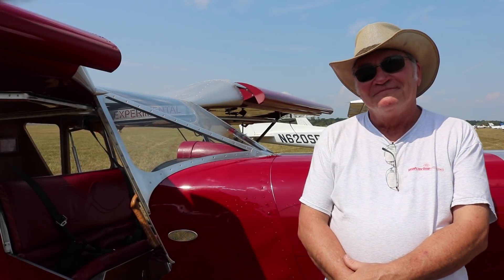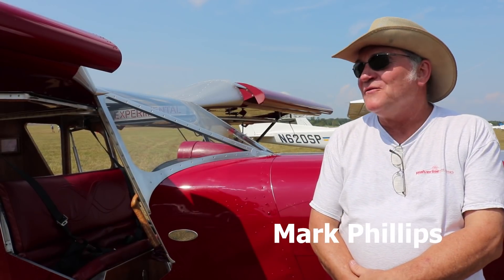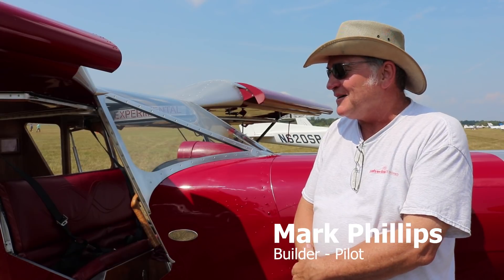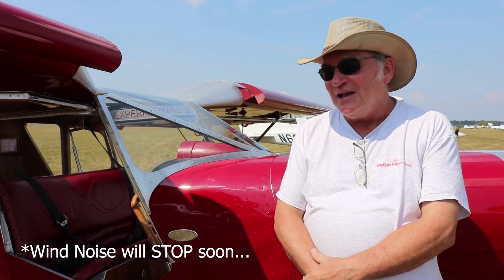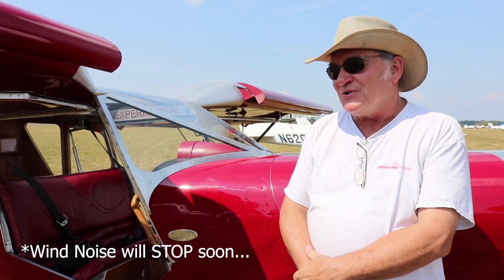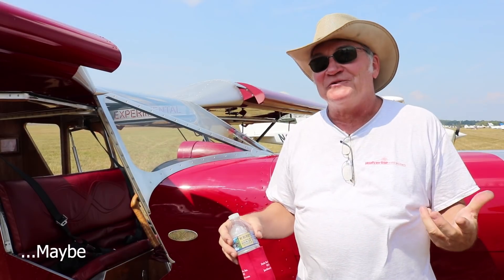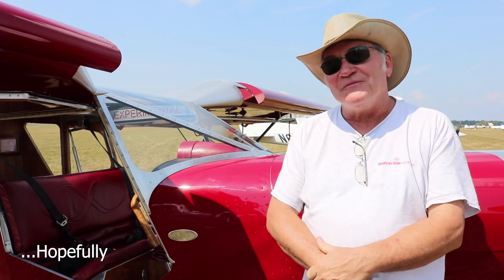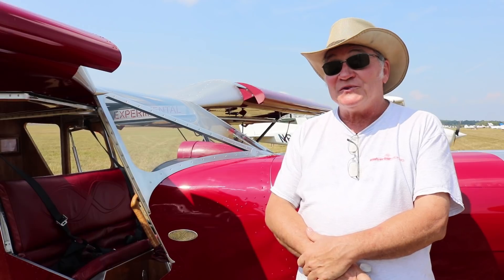Mark, if you could start off telling us why the 701. My first-born airplane is an RV-6A I built about 12, 14 years ago. She's been a real good plane. I love the fast, the efficiency of it. But after enjoying over 1,000 hours in that plane, I decided to explore the other end of the spectrum. And this is about as far from an RV as you can get. But I had flown a 701 a number of years ago and was really impressed with the airplane.